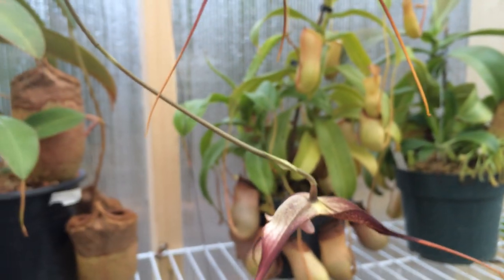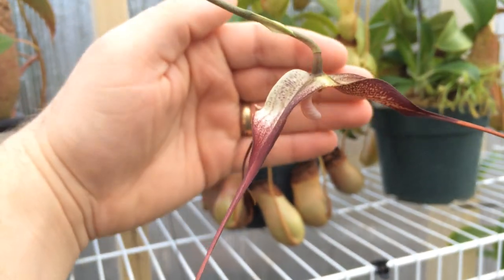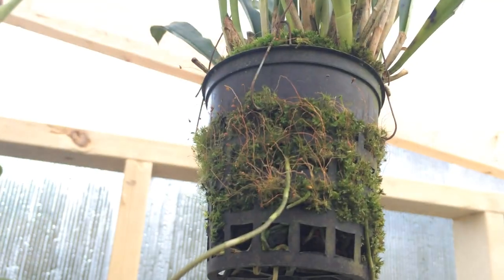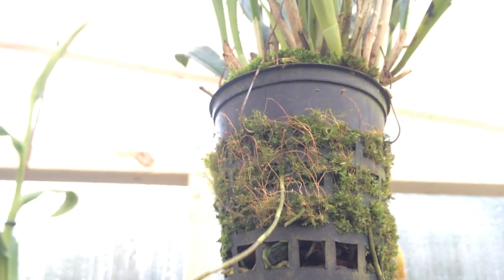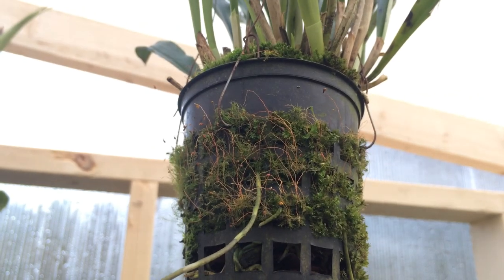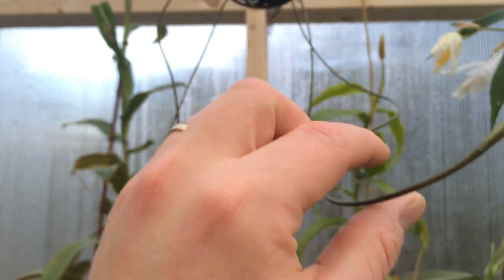These guys like it cooler and they like it really humid. The media never likes to dry out — a lot more humid than masdevallias, a lot wetter than masdevallias. You can see the pot is full of moss; a masdevallia pot would never get full of moss like this.